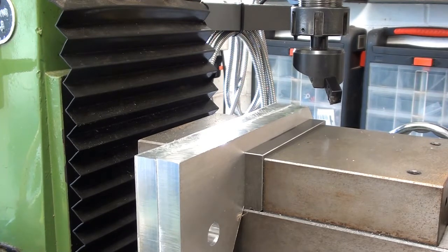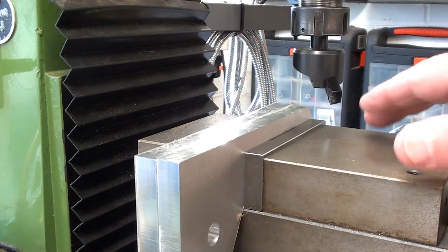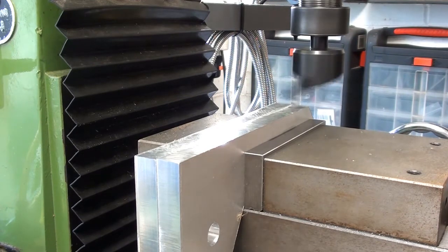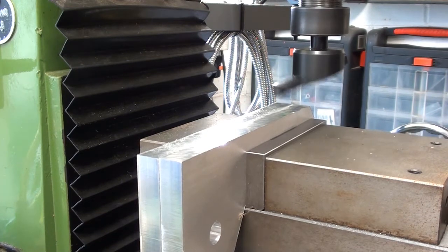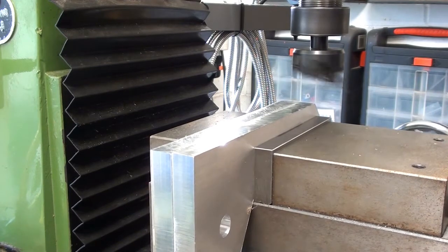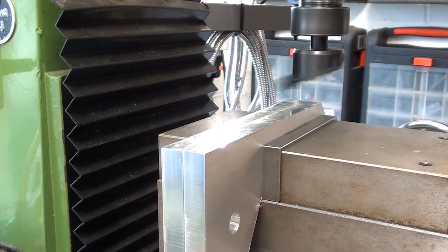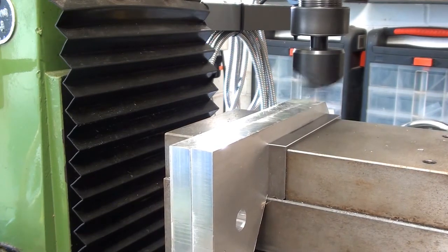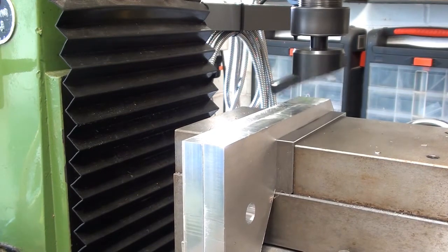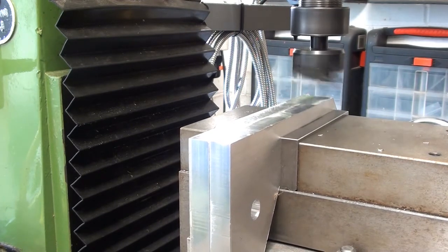I've got everything switched on now. As you can possibly hear, the VFD is running. I'll start the spindle up and then traverse with the power feed along the x-axis and see how we get on. And that's more or less in the centre. Here we go. Just a bit on the edge there. Maybe we'll cope with that.